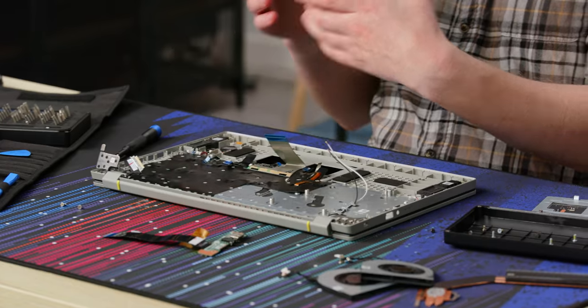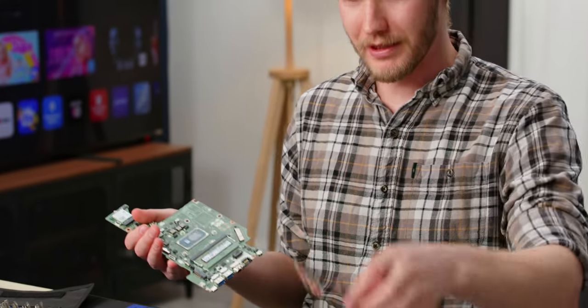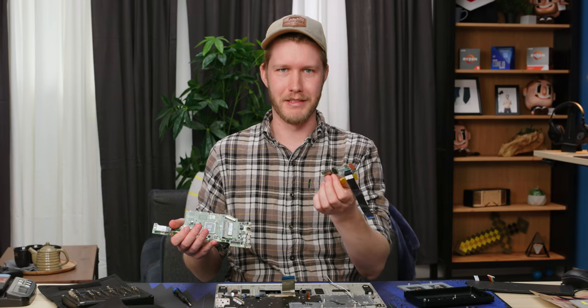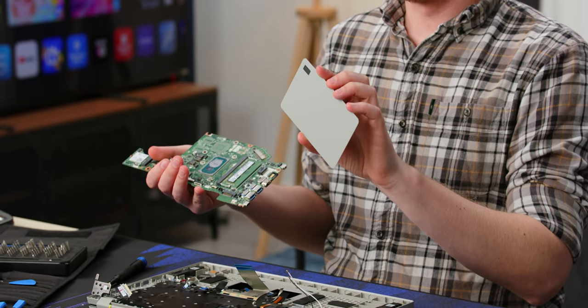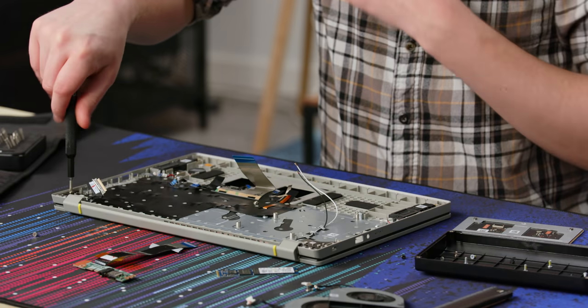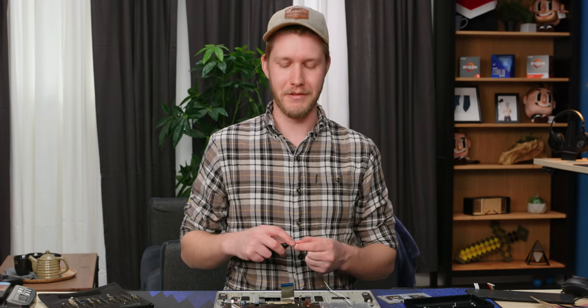Not quite full marks, but good job Acer. You can replace the motherboard pretty easily, the battery super easily, storage, RAM, IO if you happen to spill water on it, and the trackpad. Overall, the Acer Vero is a laptop that is quite upgradable. I think it looks good. And if you're into your computer being recycled, go for it really. At $700, I would strongly recommend it — there's no super big downsides. And if you're into the environment, bonus.